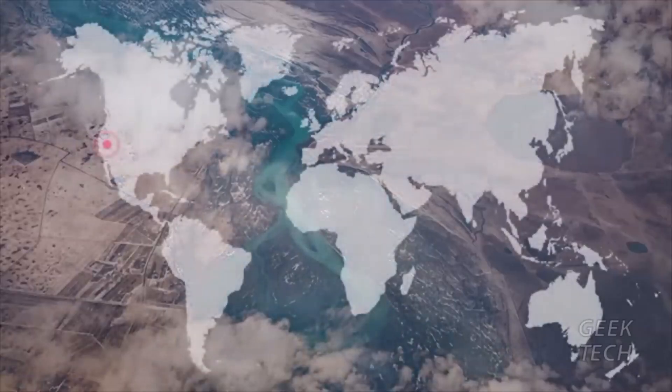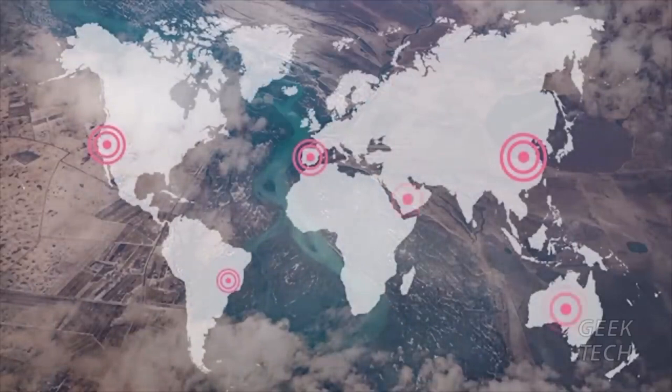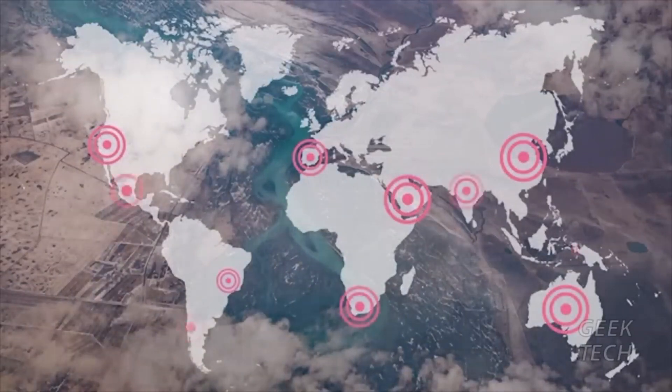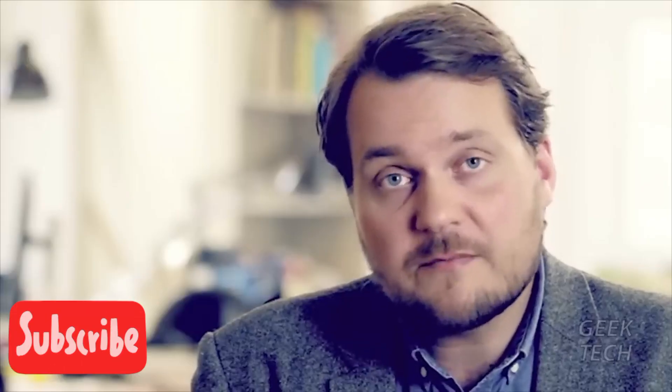Today, over one billion people are living in areas with extreme water stress. It affects people in the United States, Brazil, China, Spain — basically everywhere. And by the end of the year 2020, an estimated three billion people are going to live in these areas. It's something we need to do something about.